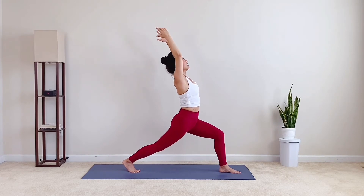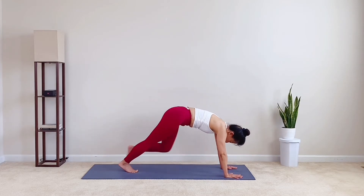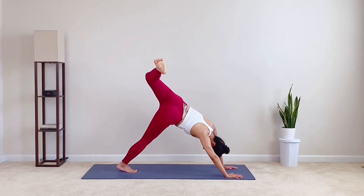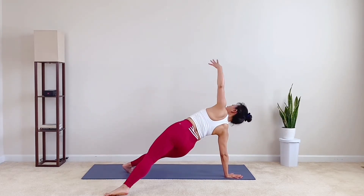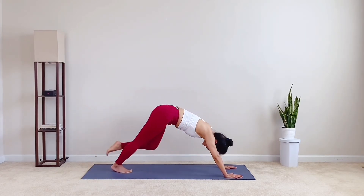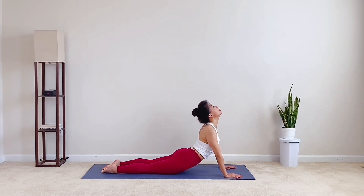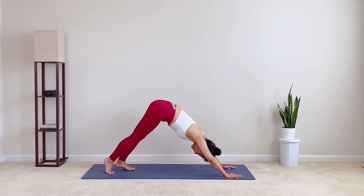Inhale, left leg back. Three-leg dog. Exhale, bend right knee. Drop toes down. Lift the heart high, arms up. Exhale, hands on mat. Nose find the knee. Inhale, three-leg dog. Exhale, lower down. Inhale, chest lift. Exhale, downward dog. Hips high. Inhale, press back. Exhale, jump or float to the top of the mat.